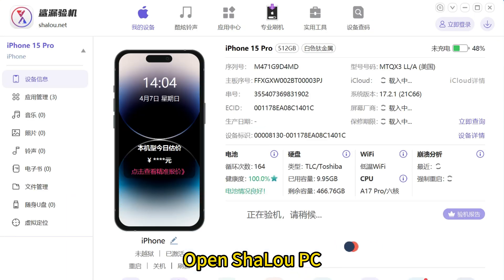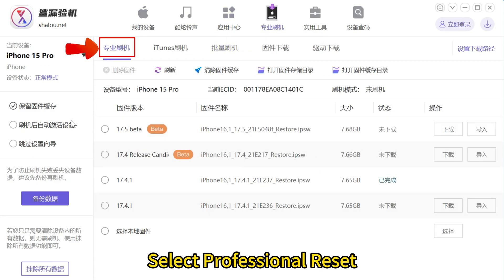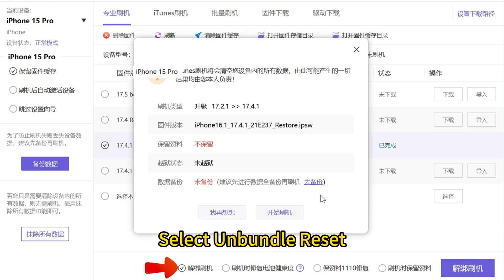Open Shalu PC and go to this page. Select Professional Reset, then select Firmware to start the reset. Then select Unbundle Reset.